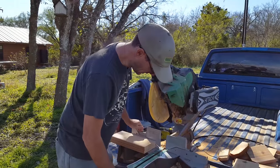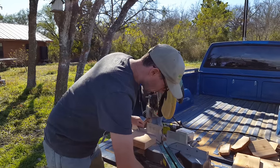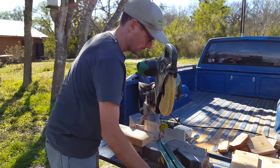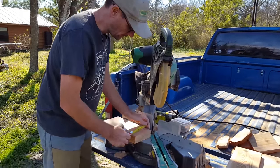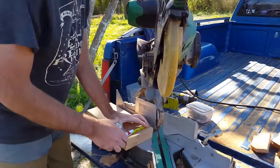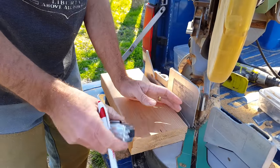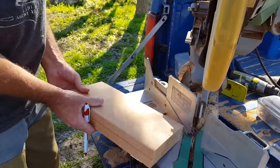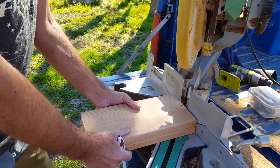With a miter saw you can easily set your angles to forty-five degrees. Then you find the center of the board — this is a five and a half inch board, so it's going to be a two and three quarter inch center. Now we can just do our forty-five degree angles.